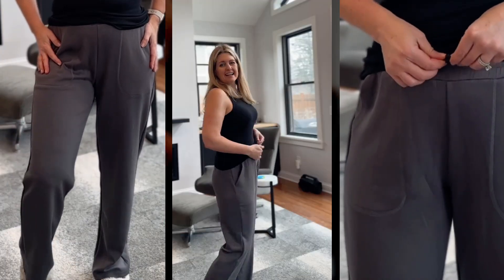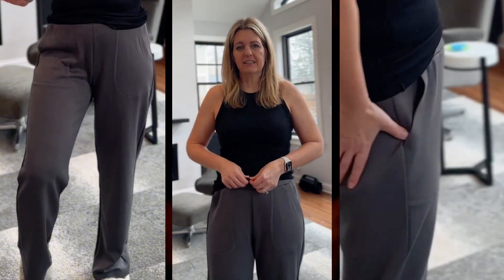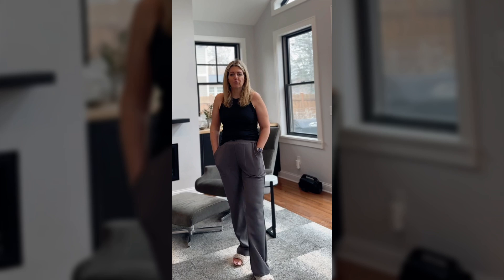As you can see, they have pockets and an elastic waist. There's also this little toggle — it's an elastic toggle to make it tighter. Seams going down the legs and then a really nice straight leg.